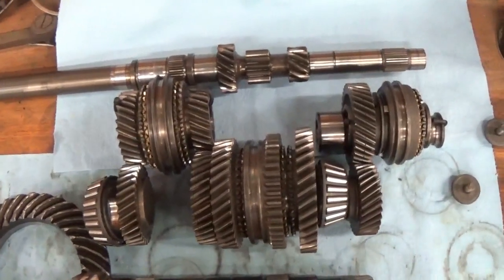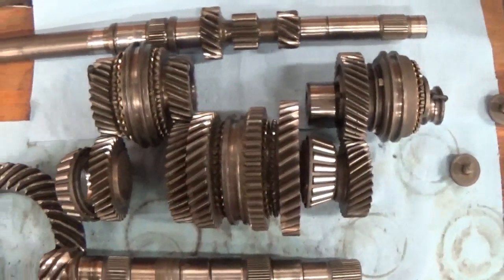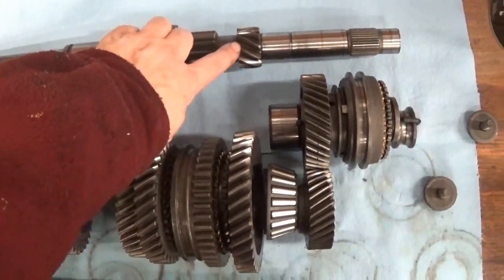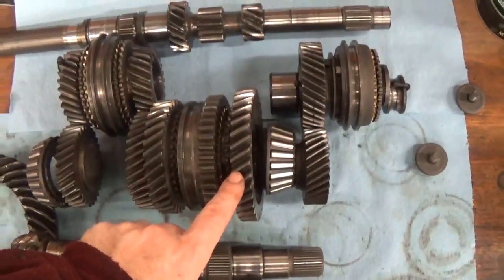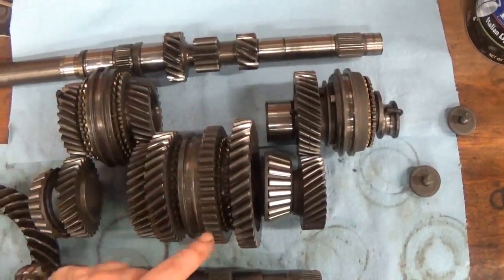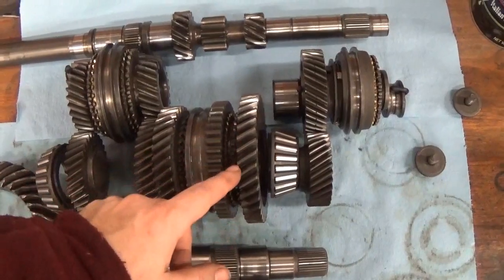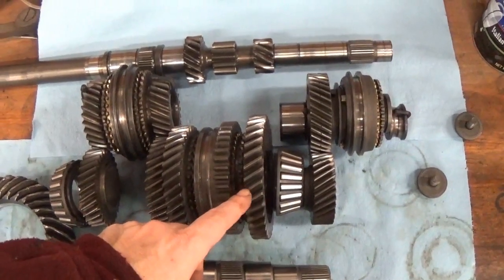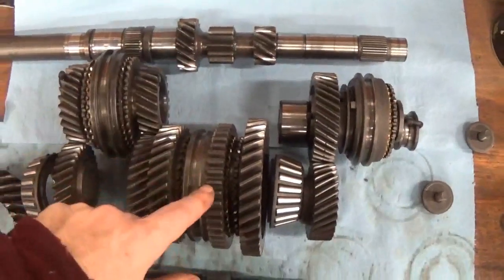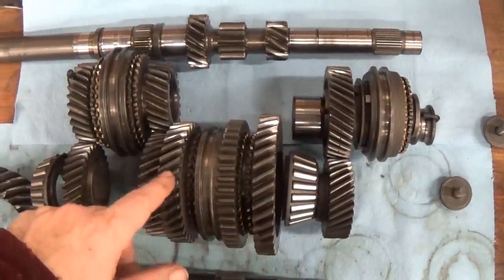What's important to know about a transmission is how it all works — there are all these different gear ratios. First gear starts with this little gear here turning this big gear on this cluster. So for every one revolution the engine makes, it only turns a portion of this gear. That's your low gear, your first gear. The straight cut teeth here are for reverse, so we're not going to talk about that.